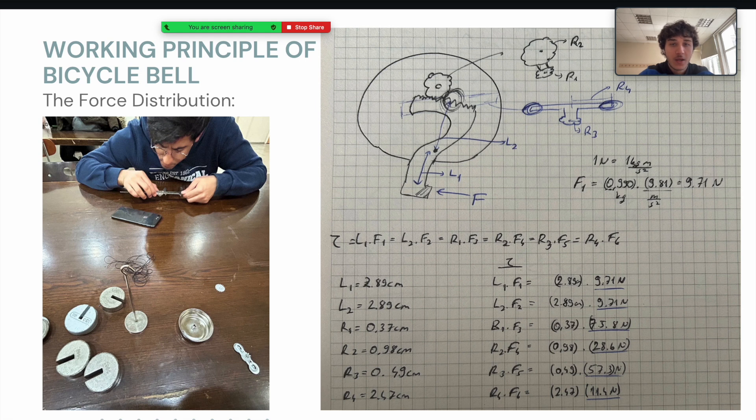That arm transmits the force into the first cog wheel, which has another cog wheel on top of it. The force on the first cog wheel is 75.8 newtons, and on the second cog wheel it's 28.6 newtons. Since there is no external force acting on the system, the torque is constant throughout the process. So, we can simply divide the constant torque by the radius of the cog wheels to determine how the forces are distributed. On the third cog wheel, which has washers on top of it, the force becomes 57.3 newtons. And on the washers, it's 11.4 newtons. That was how the force was distributed.